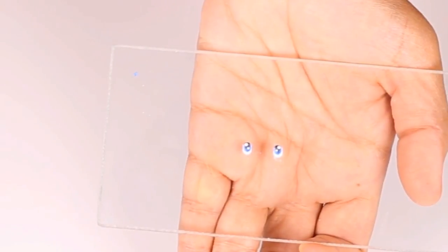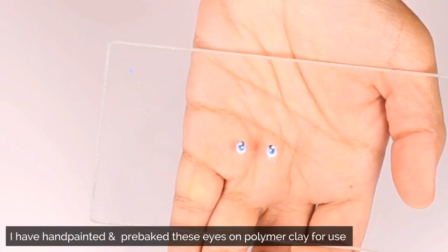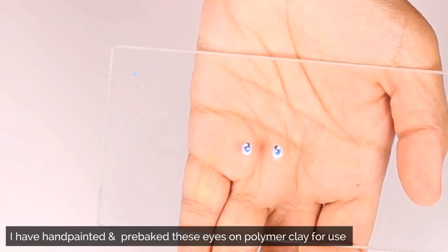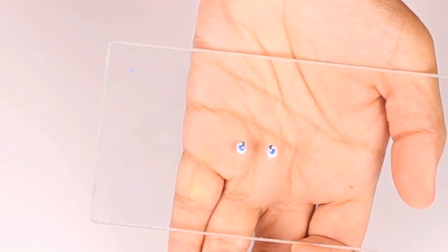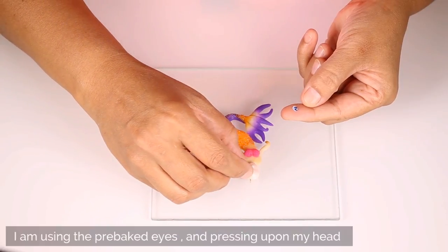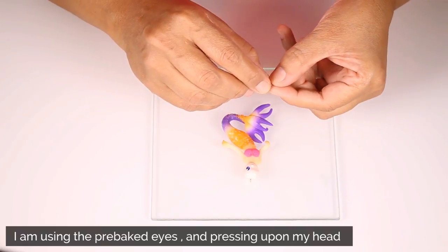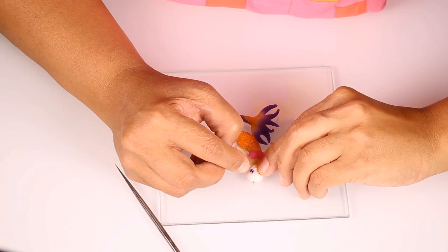To make the eyes of the mermaid, I have used white polymer clay, cut two small circles, and then hand painted the eyes using acrylic color. I have then baked these eyes separately before using them in my mermaid's face. I am using the pre-baked eyes and pressing them upon my head at the correct place to make the eyes for the mermaid.